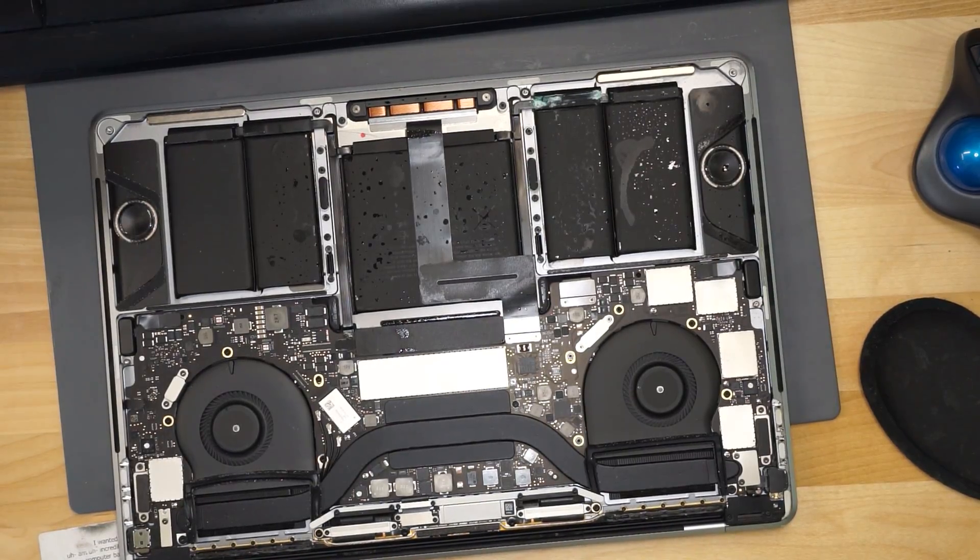Here we have another MacBook. This MacBook has liquid damage, and it doesn't appear to be turning on. Let's open up this MacBook and see what's going on with it. Oh boy. Oh dear. Oh my. Liquid everywhere.